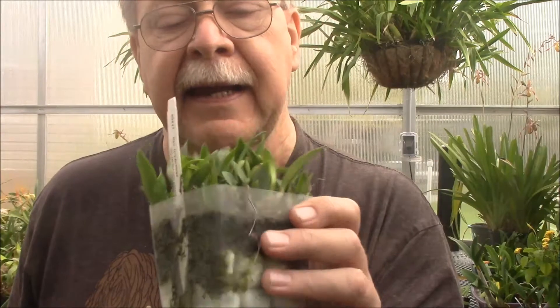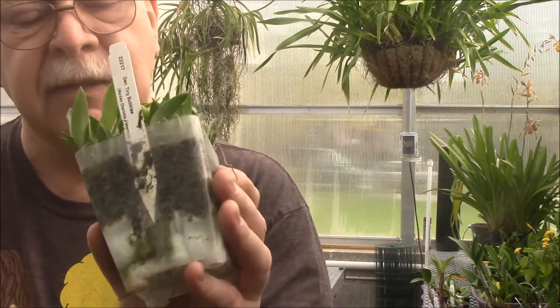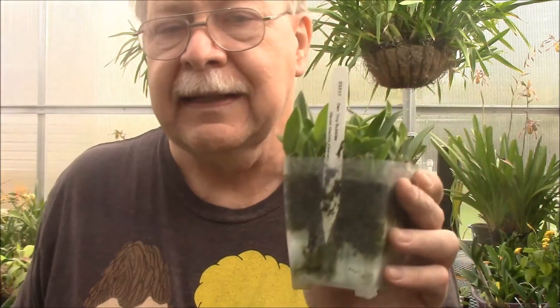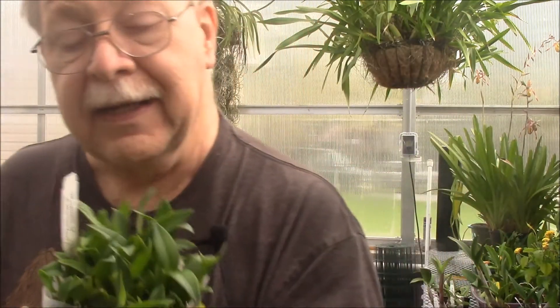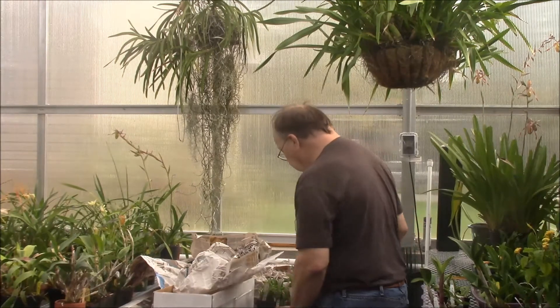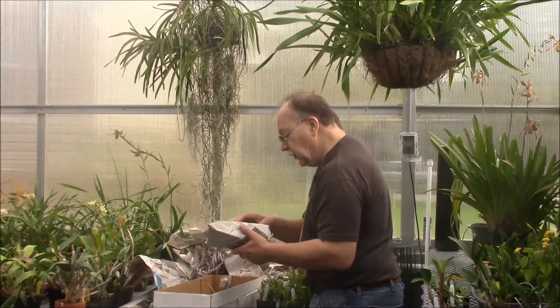Above the drainage they use what I think is like a Pro-Mix — basically peat moss with some perlite — and they just stuff the plants in there and they take off. Orchids do want to grow; they're not looking for a way to die, they've got a desire to grow just like any other plant. As long as you provide them what they need they will do just fine. This is another group of fairly small plants I'm going to have to grow on, but I'm hoping they'll grow quickly. So that's number five, and there are eight total — three more to go.